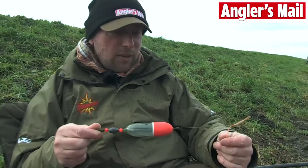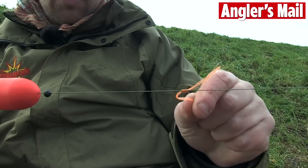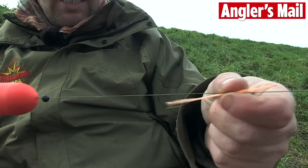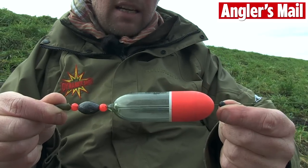So what I've got here, I'll just take you through the rig. At the top of the rig I've got a stop knot. I've used fly line backing for that stop knot — it lasts me ages and I can easily move it up and down. And then below the stop knot, I've just got a little bead, one bead above the float.